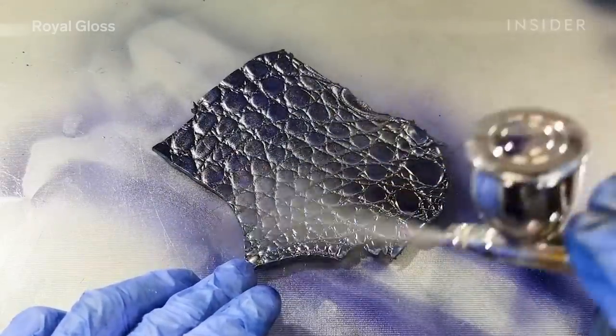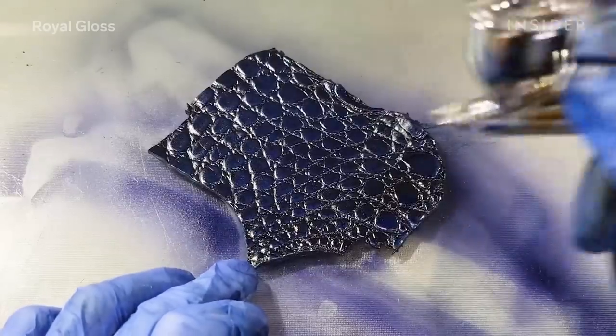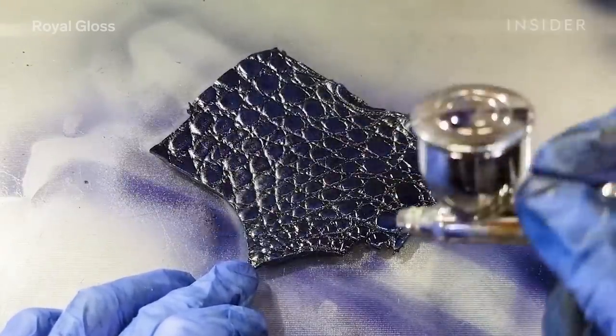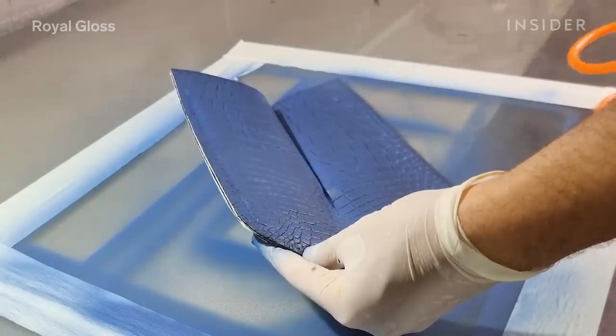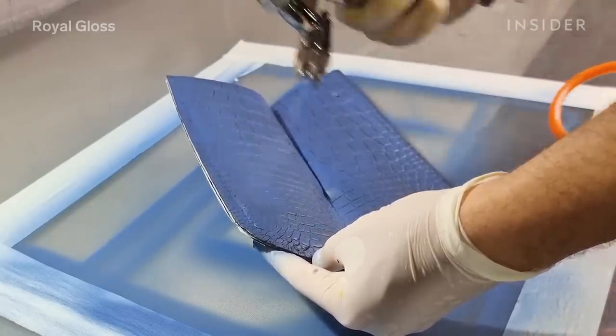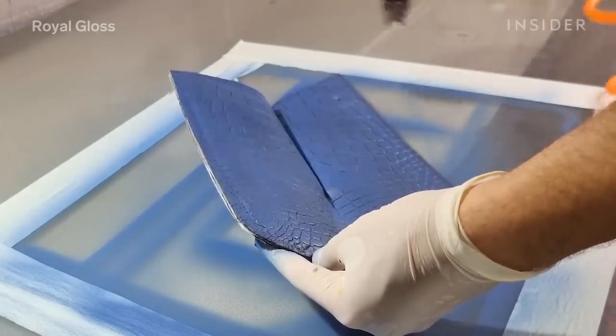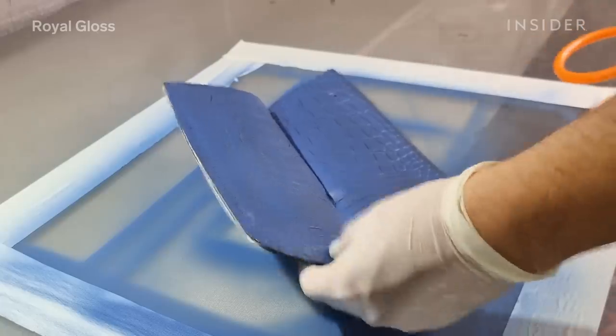In order to color match, I'm testing colors on a separate piece of crocodile leather skin. I'm trying to mimic the fading that goes from the center to the edges — from blue to dark blue and then to black. This gives back a very unique look.